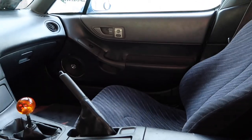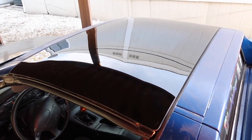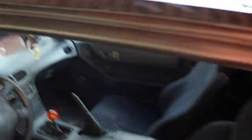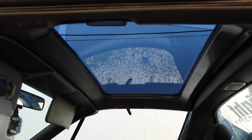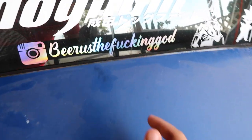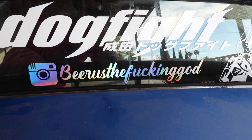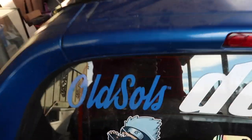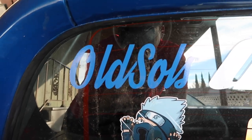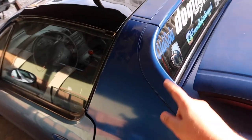One of my favorite things about this car — and about Del Sols in general — is the glass top. When I found out there was a glass top for this car I went absolutely insane trying to find one. I also have an Instagram where I follow a lot of the progress on this car — it's at beerus_the_fucking_god — I'm a huge Dragon Ball Z fan. Make sure you also give Brad over at The Old Souls a follow; this guy's making waves with the Del Sols and now everybody wants one.